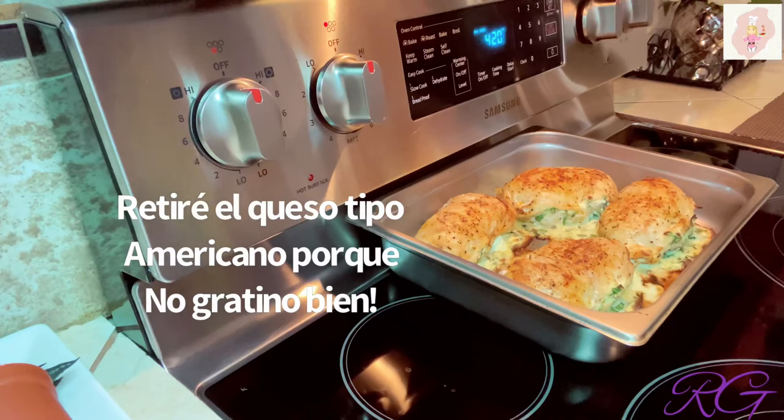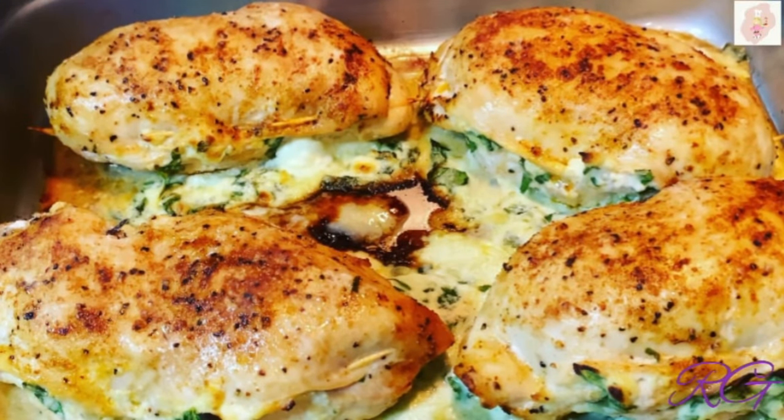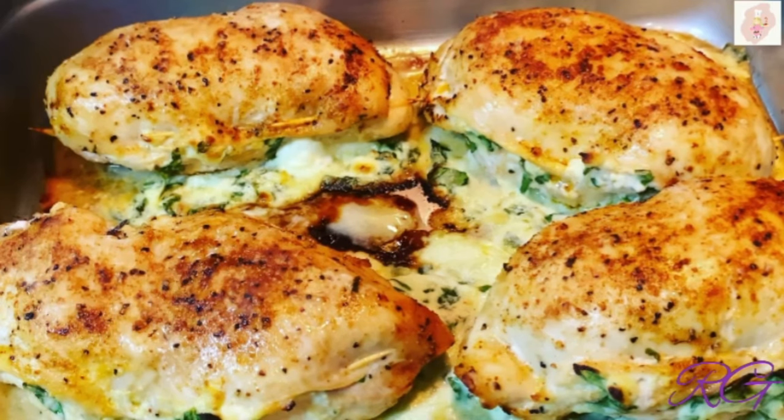Las voy a servir con espagueti y ensalada. Y es así como quedan estas deliciosas pechugas rellenas de espinacas — como ven, súper fácil de preparar. Espero les haya gustado. Si es así, no olviden suscribirse, dar dedito arriba, pero sobre todo dejar su comentario para seguir subiendo más recetas. Muchísimas gracias por ver mi video y hasta pronto. Bye bye.